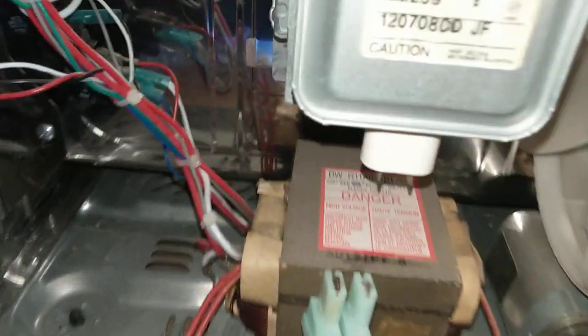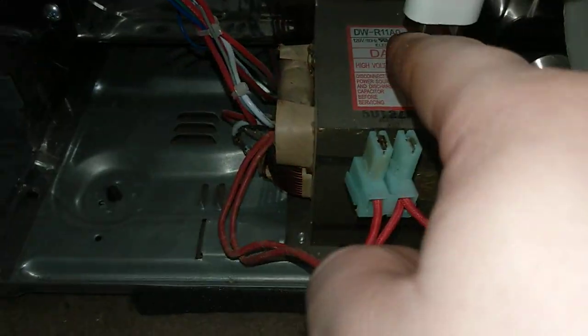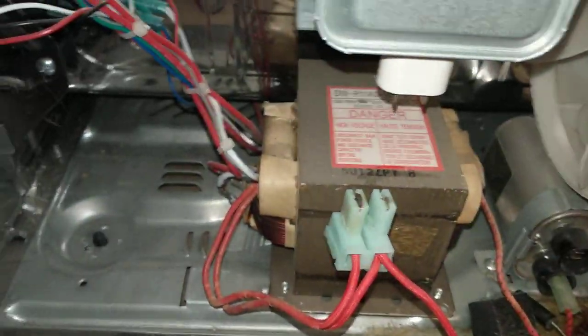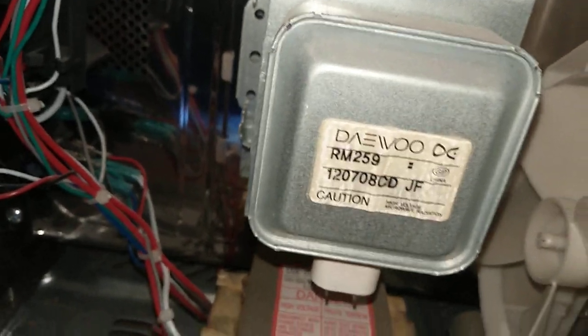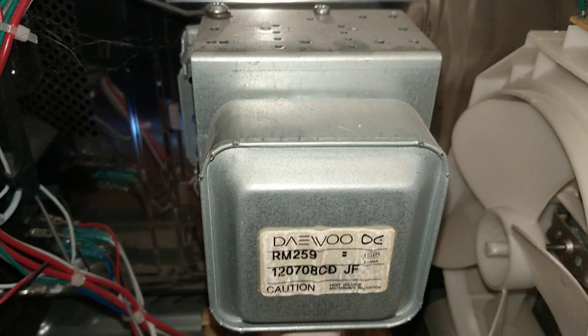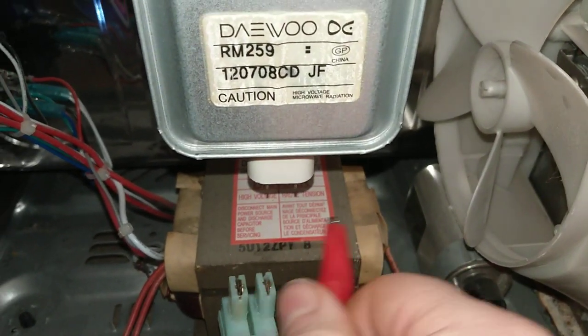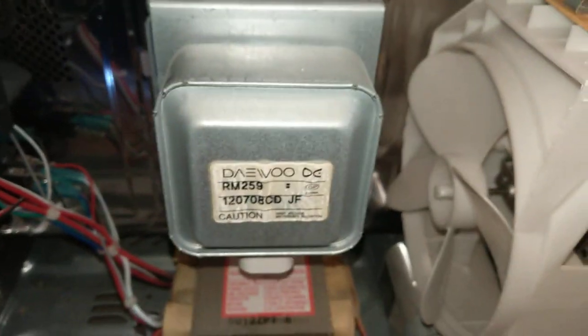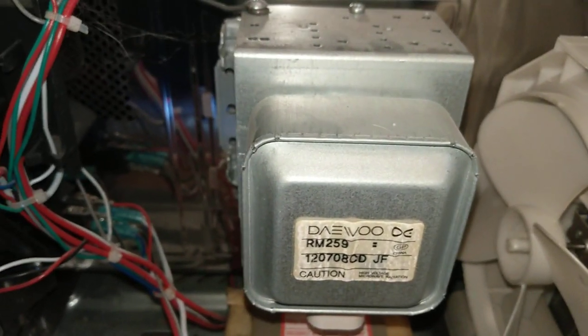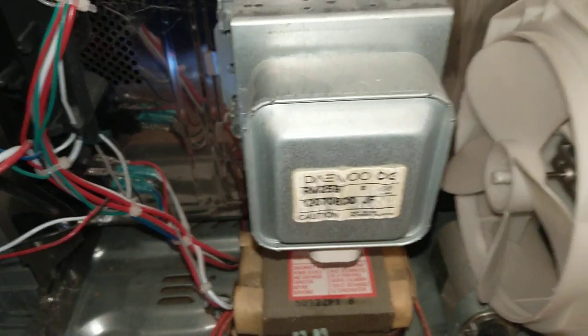I tested it both ways — positive here negative here, and reversed. This magnetron only has two terminals. The second test: set the highest resistance setting, put one probe on one of the leads, then touch the other lead to the metal casing. You should not get a reading — it should read infinity open, which it does. Tested positive on both leads, negative on both leads — everything tests out, so the magnetron is good. I'll go ahead and replace that diode and we'll see if it comes back to life.